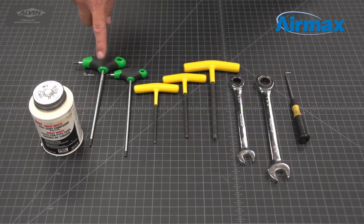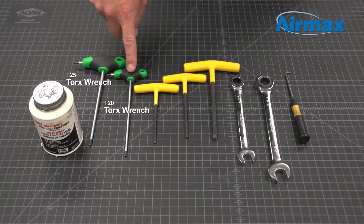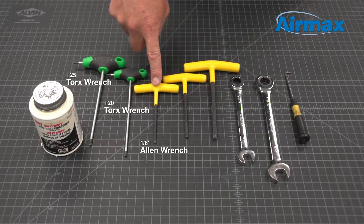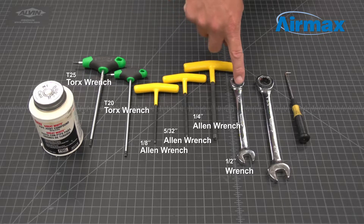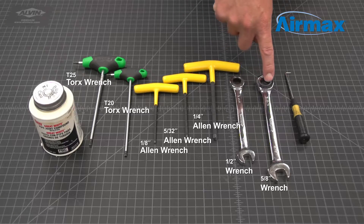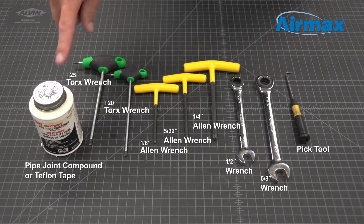The tools required for this unit are a T25 Torx wrench, a T20 Torx wrench or 1/8-inch Allen wrench, a 5/32-inch Allen wrench, a 1/4-inch Allen wrench, a 1/2-inch wrench, a 5/8-inch wrench, a pick tool, and pipe joint compound or Teflon tape.